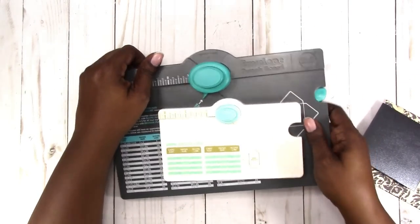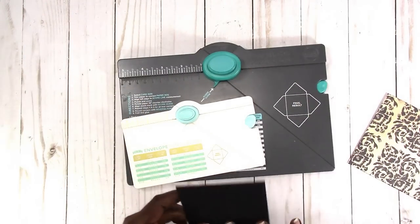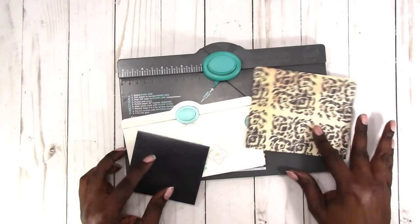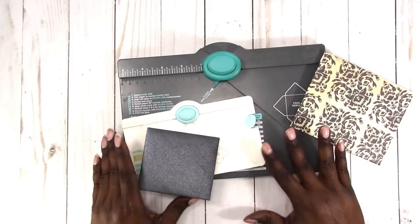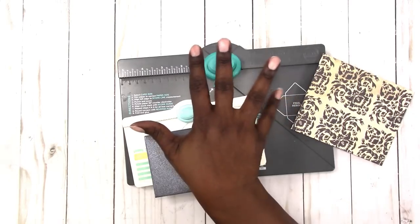I hope that helps if you were having problems with the punch board or if you were thinking about getting one — they are quite handy, even my children like to use them. If you have any questions or comments, please leave them below. Thanks for watching and I'll talk to you later — bye!